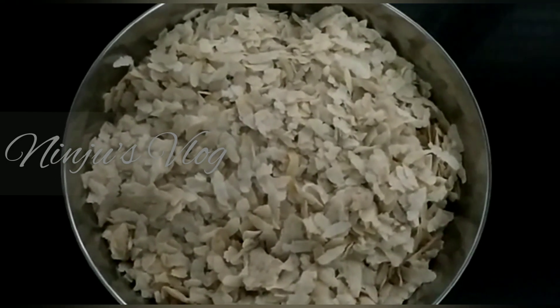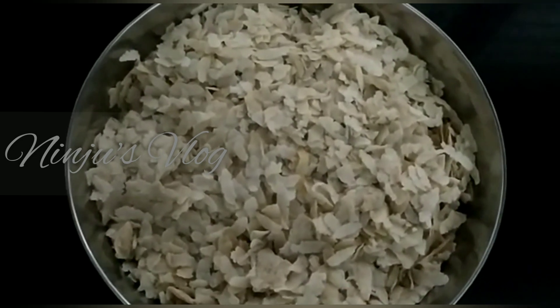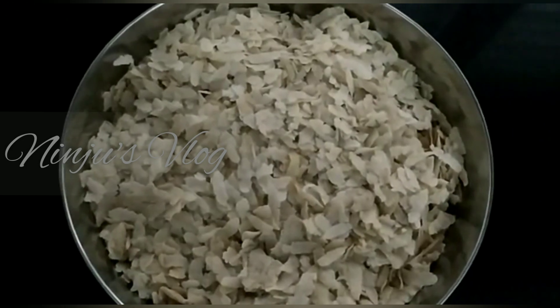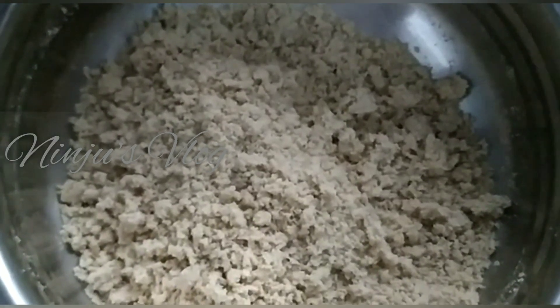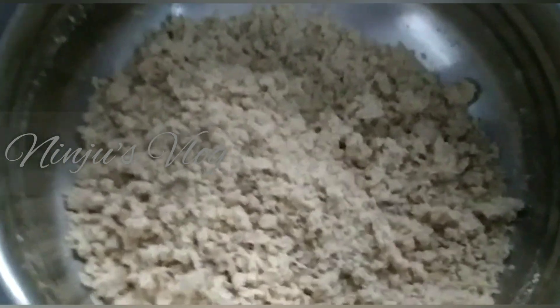Now I am going to mix it and then just crush it. Then I am going to mix it in a small bowl.